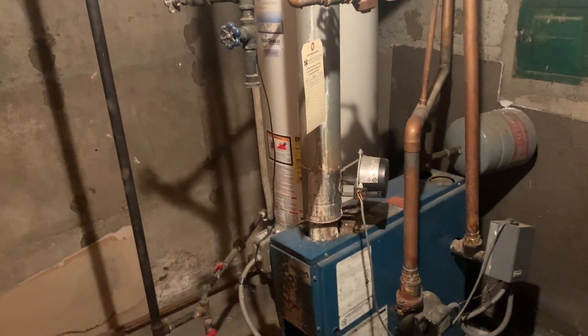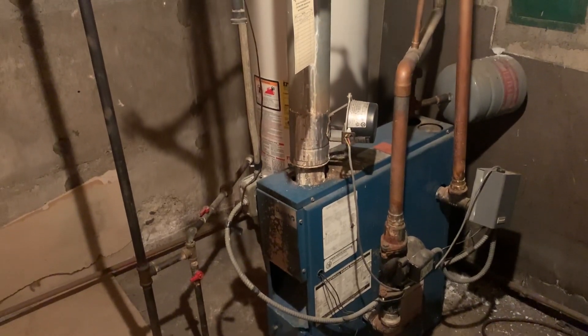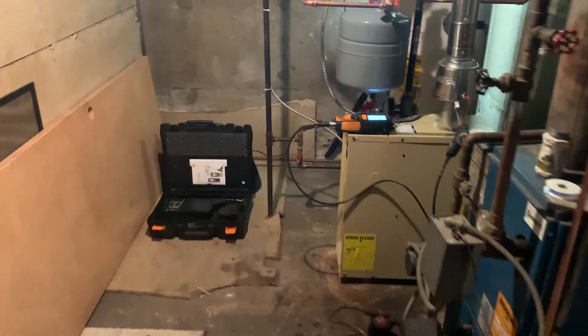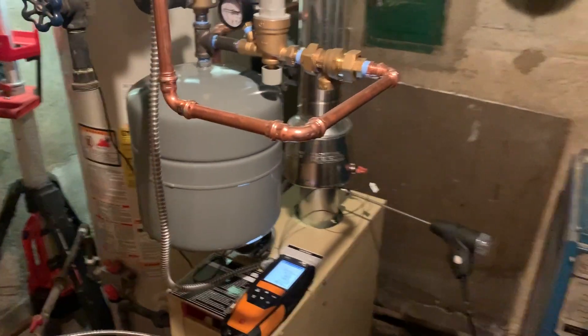I'm going to set up the GoPro so you guys can watch us in a time-lapse video. It's eight o'clock in the morning — let's see what time we get done. All right, it's two and a half hours later, 10:30 AM.